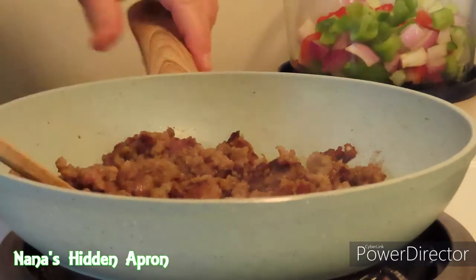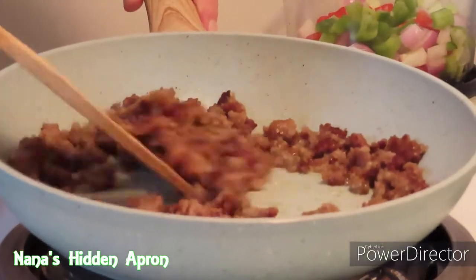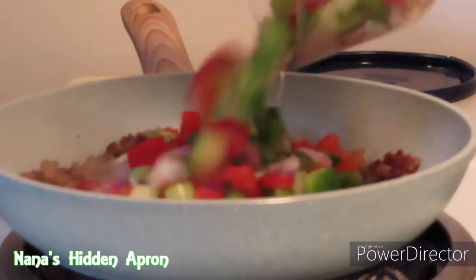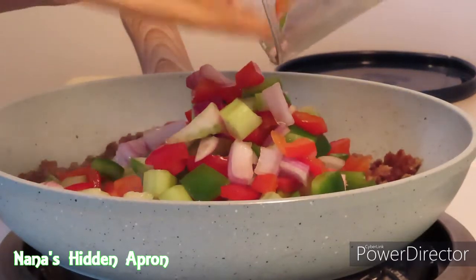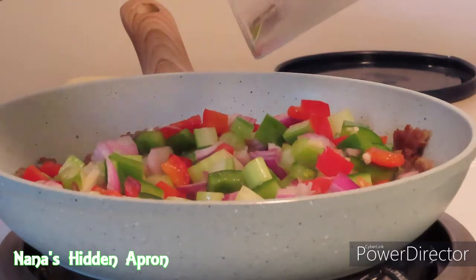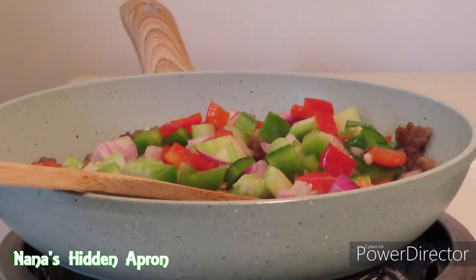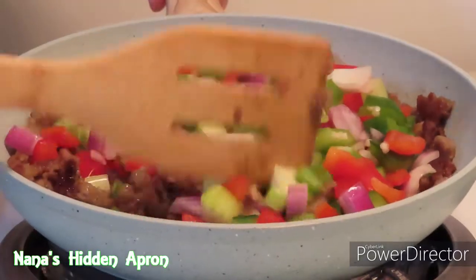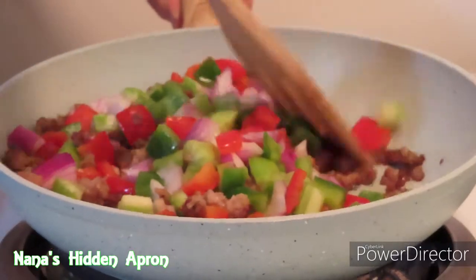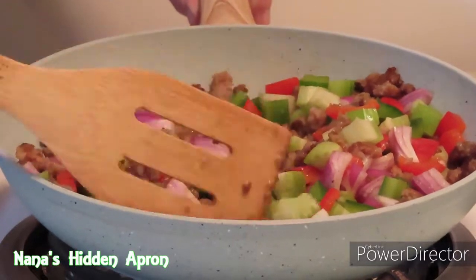While our sausage was frying up, I did go ahead and put half a teaspoon of ground sage in it. I don't have any fresh sage, so I did use ground sage. With the oils from our sausage, we're going to pour all these veggies in there and get them cooking up. We want those onions soft. I did turn my burner down a little bit — I had it on four but turned it down to three just to get all these veggies incorporated with the sausage. This smells so good.